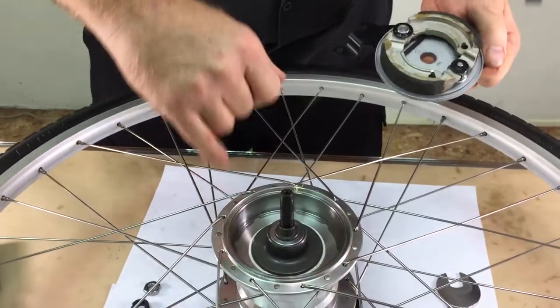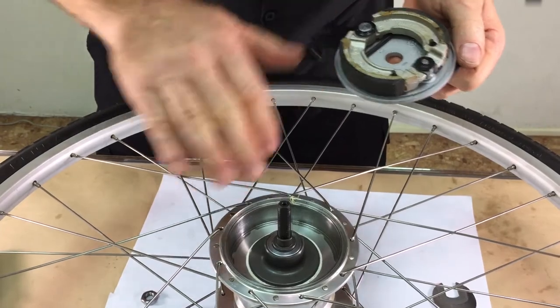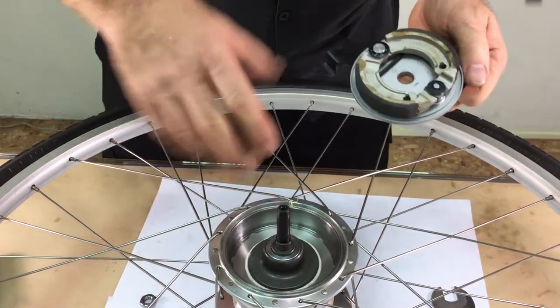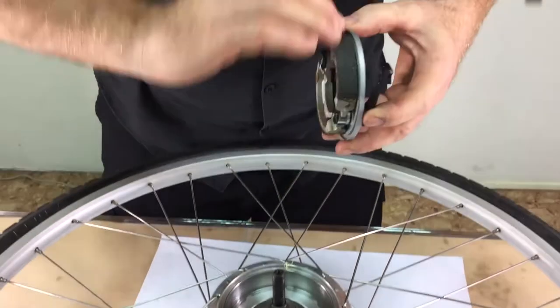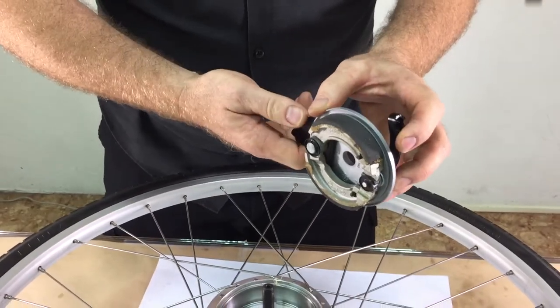The inside surface should be cleaned. If it's rusty, it really doesn't matter — you can sand it lightly if you want. These surfaces can be sanded very lightly with 100 grit sandpaper.